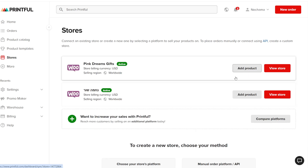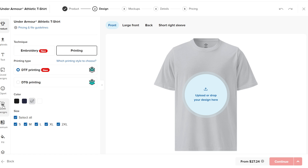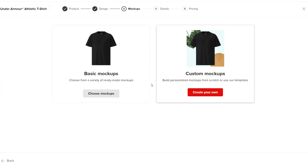To get to the mockup creator, you have two options. The first one is when you create a product directly for your store. Then the second step in the process, after you have your design on the product, is to create a product mockup.